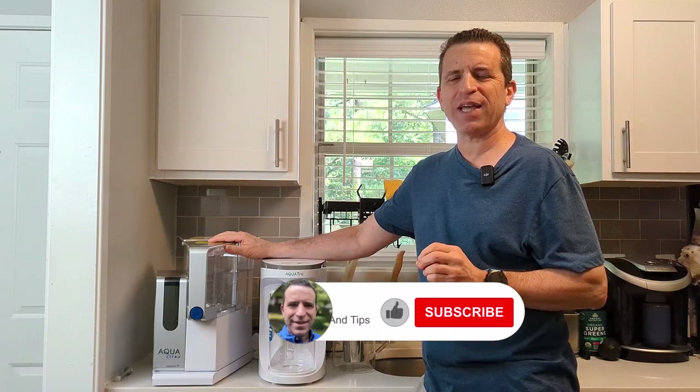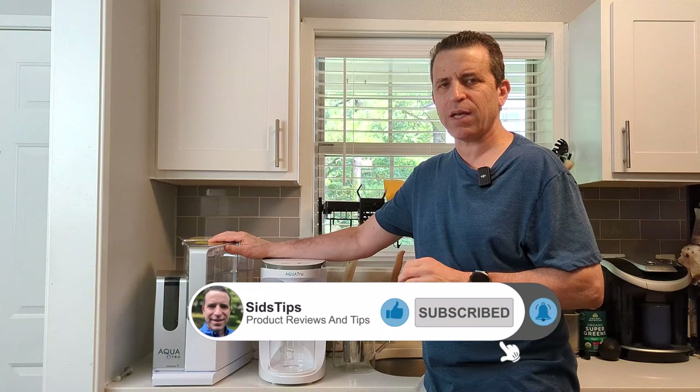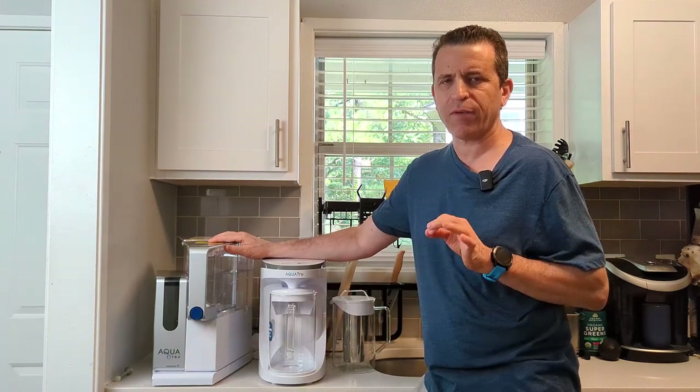Hi, welcome to Sid's Tips. Hope you're having a great day. Today I want to share with you about the AquaTru reverse osmosis system sale going on now through September 27th. Great time to take advantage of the sale.